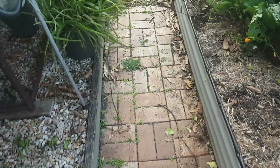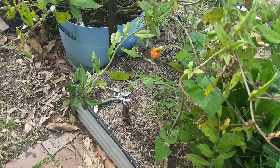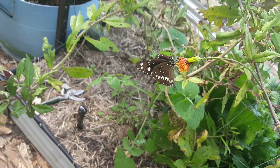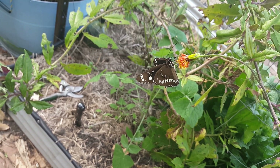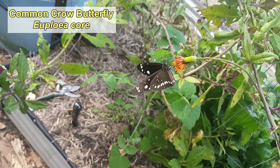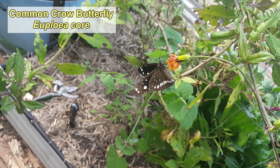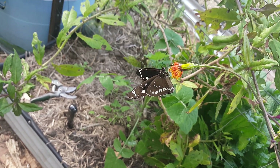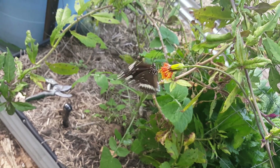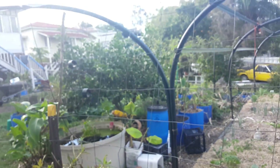Oh, I just spotted this butterfly up here. Hello butterfly — what are you doing? Having a bit of a feed on the Okinawan spinach flower. That's a crow butterfly, I think it's called a crow butterfly, so I don't mind seeing these guys around the place. I don't think their larvae or their caterpillars do much damage. See you later, fella.